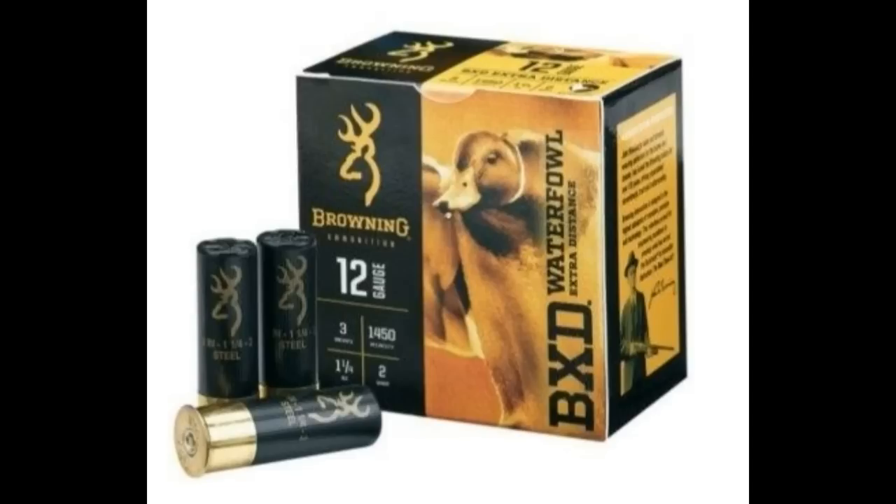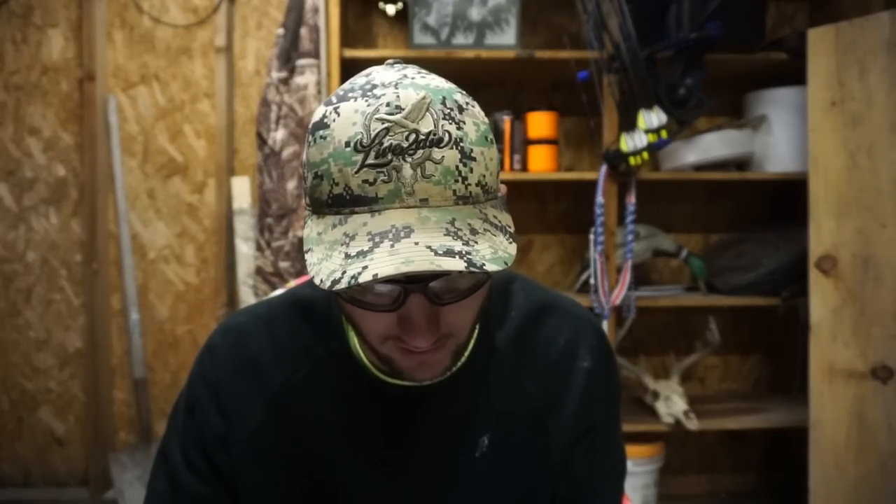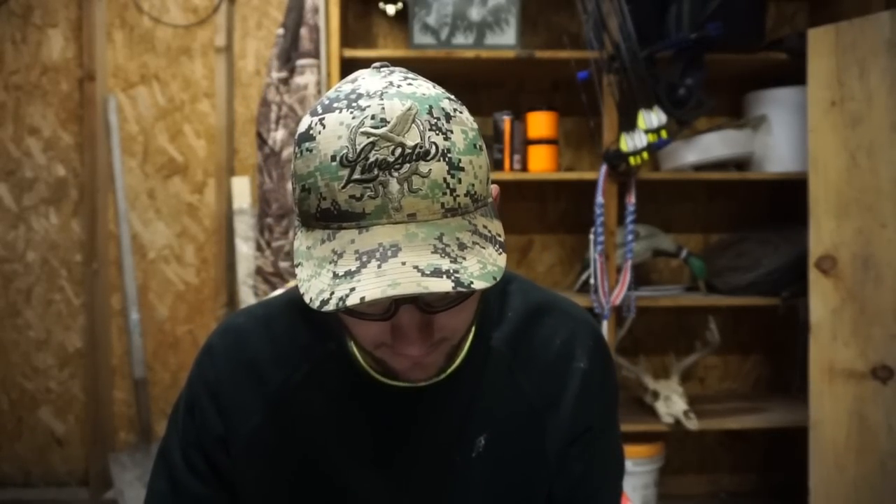The Browning BXD's — I featured these because I've never run them. I love Browning products in general, they make really good stuff. I'm sure they're great shells. They come in at $20.99 a box, so I wouldn't mind giving them a try. If you've run them, let me know how they perform.